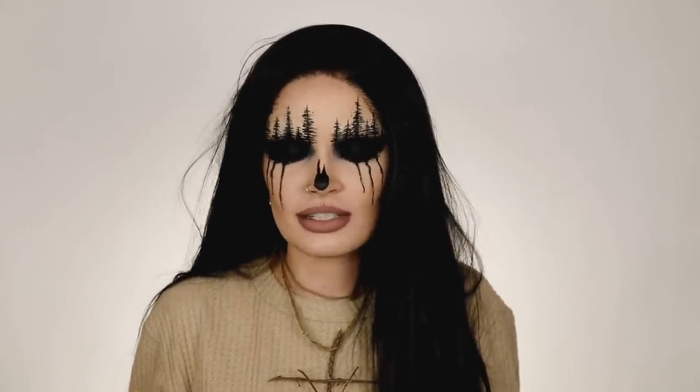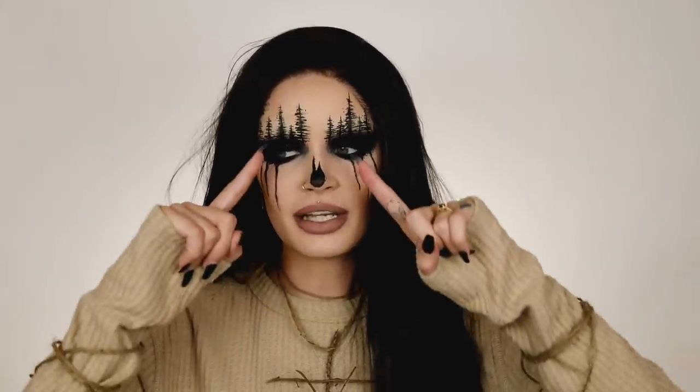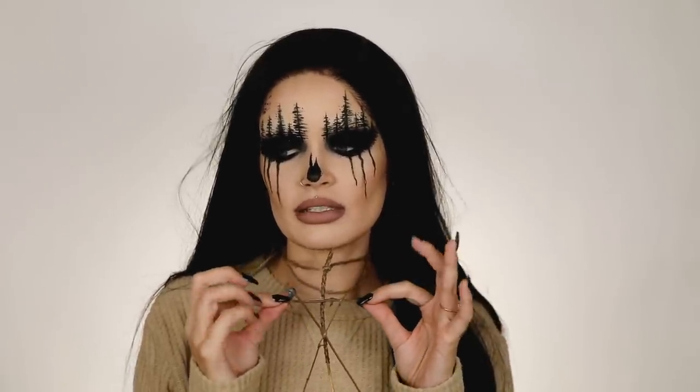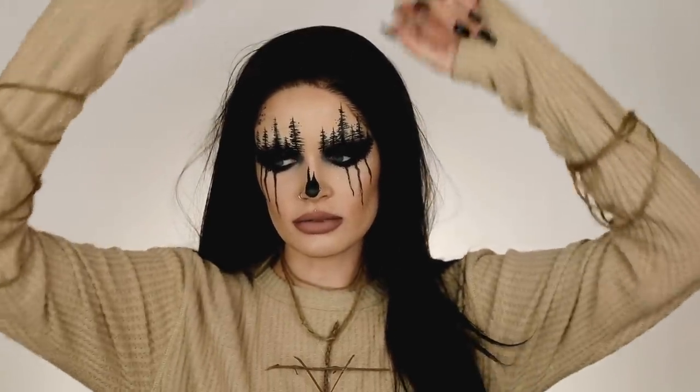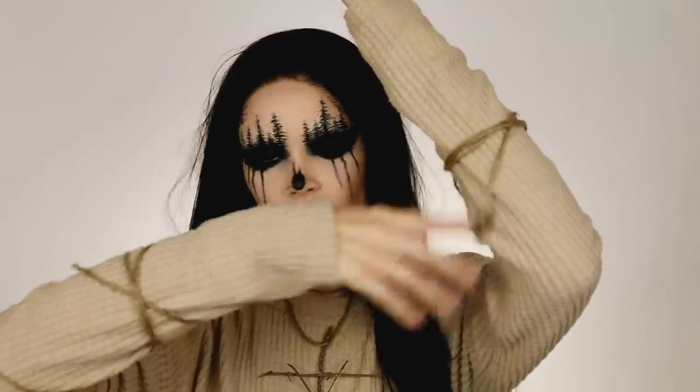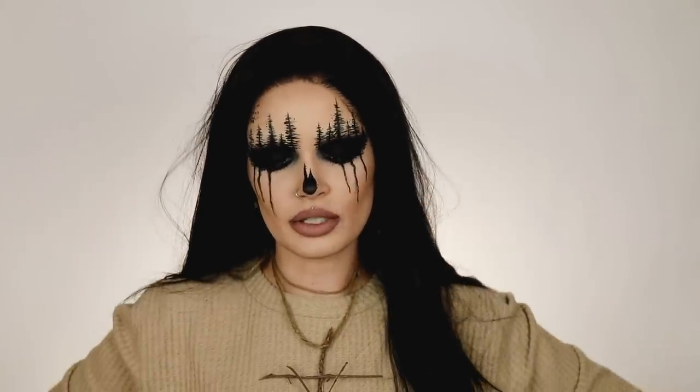This look is surprisingly easy, don't be intimidated by it. This is the only signature piece that would really give away what the costume is. Otherwise I'm wearing a long sleeve t-shirt dress, I wrapped twine around myself and some burlap to give the dress some shape, ripped up some tights, and that's it.